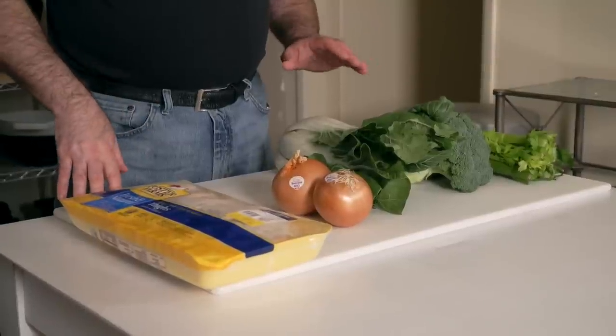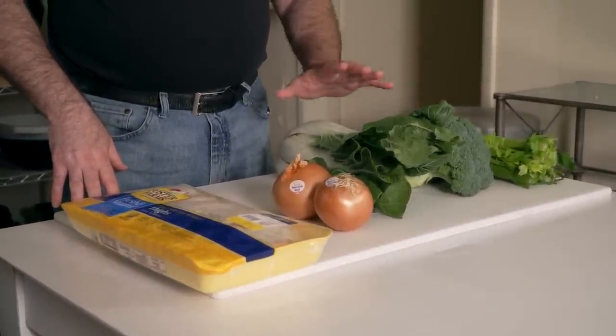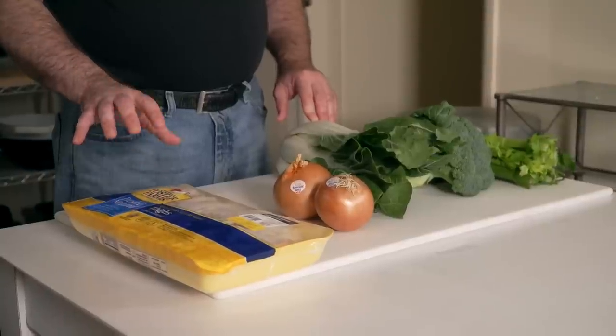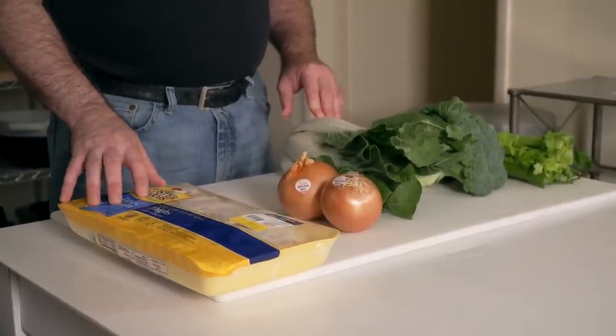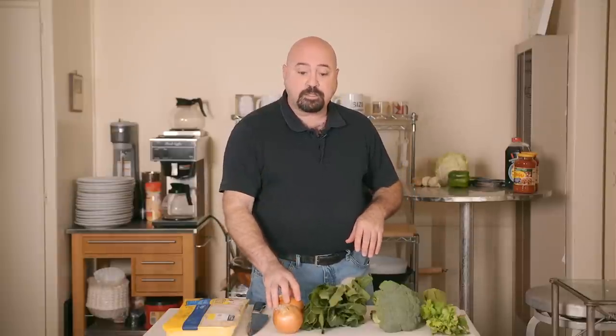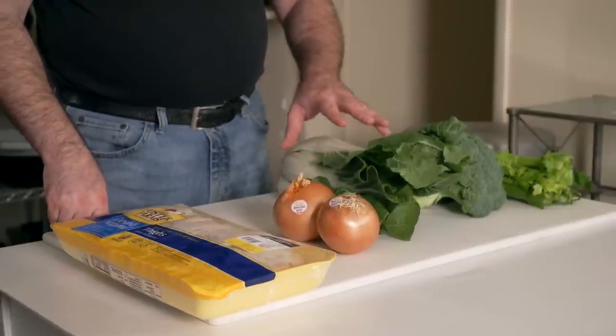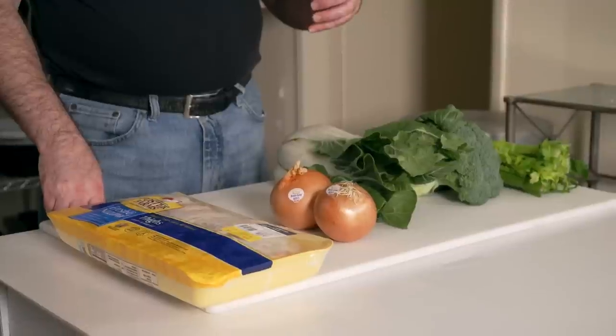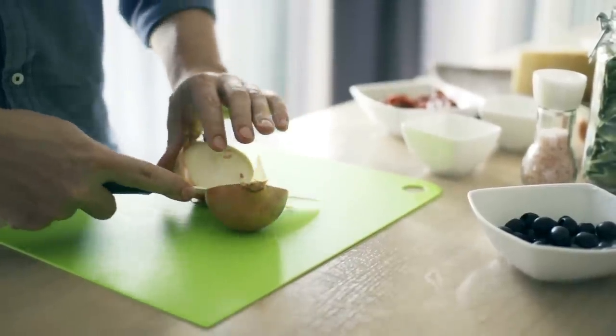We're going to quickly prep celery, broccoli, bok choy, and onions. The chicken — bone-in, skin-on thighs — goes right into the pot as-is; we're not going to do anything to prep it. There was a sale at 99 cents a pound. We have about nine pieces of chicken here, and each piece will feed a person — so about 50 cents per person for the chicken. The onions go in first, then celery, then broccoli, then last the bok choy, based on cooking time needed.